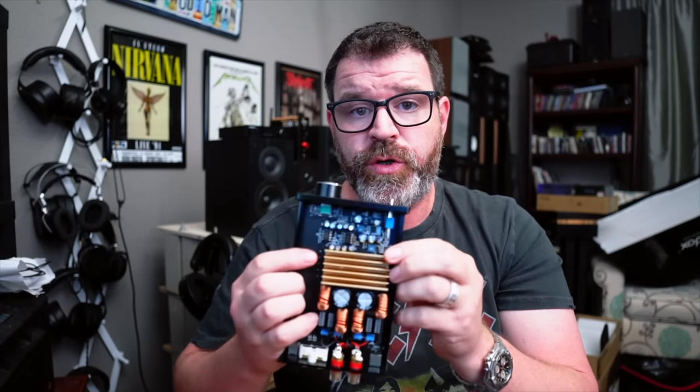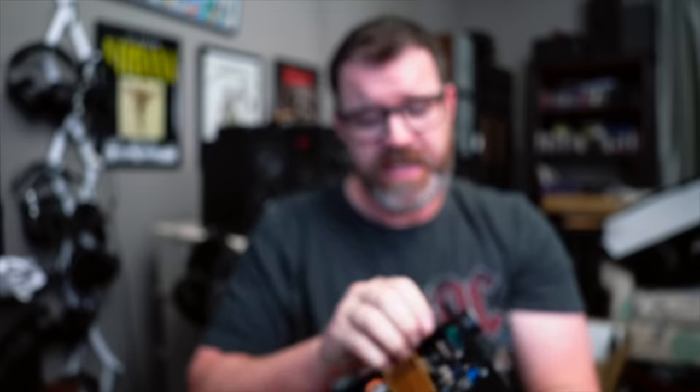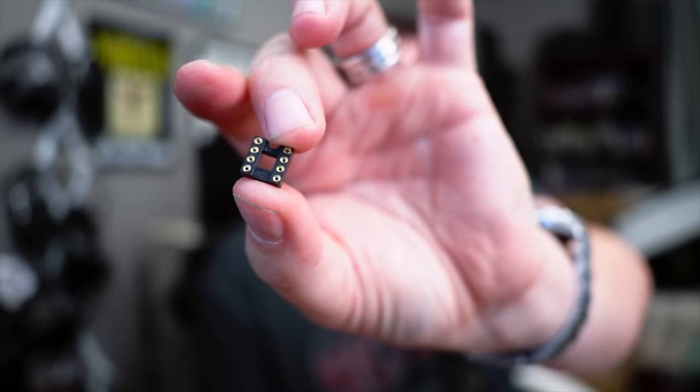This may feel a little intimidating, but really it's not. The only thing we need to change out are two parts, right here and right here. One issue with this specific layout is there's not enough room to fit the Sparkos where these chips are at, but there's enough room if you lift it up a little bit. With op amps, these are what you're looking for on a board.